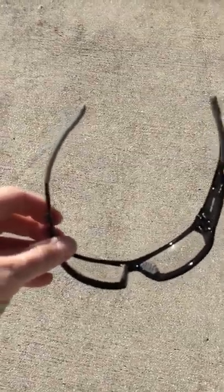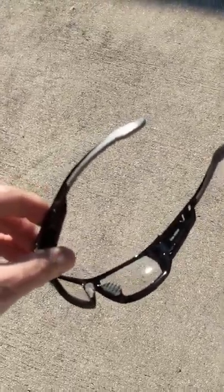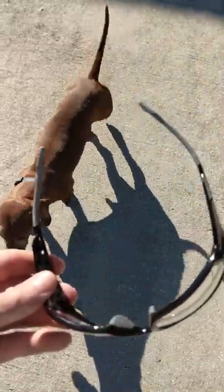We're doing a review on the Odin 50,000 IS model safety glasses.